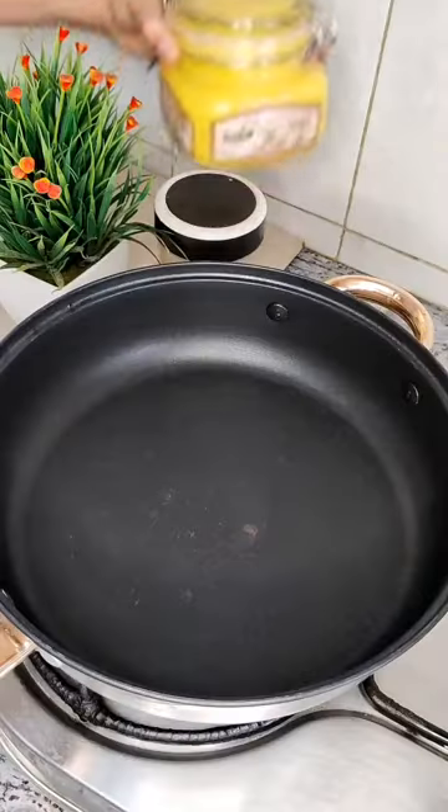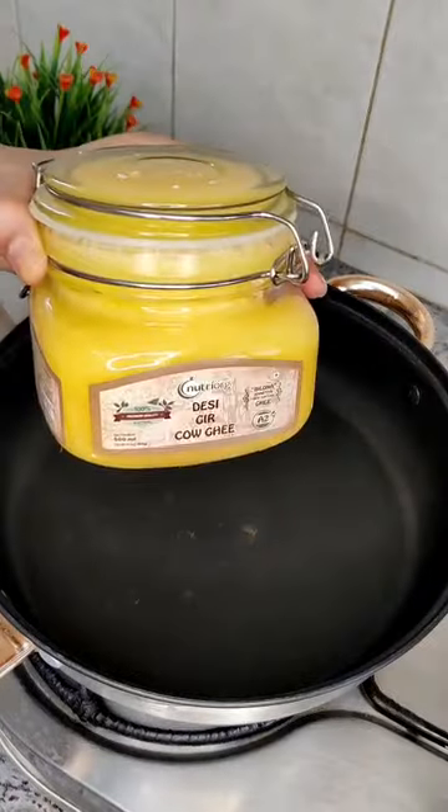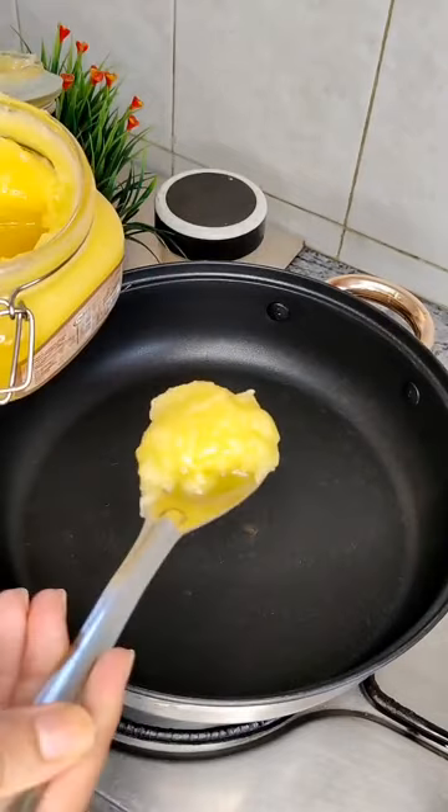Hi guys, welcome to my Trell channel. Today we are making tomato ghee rice, and for that I am going to use desi ghee from Nutriog.